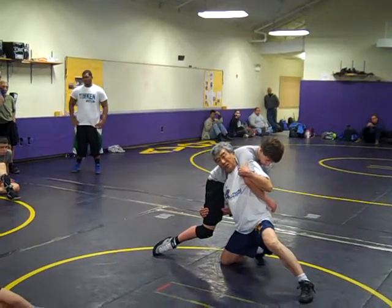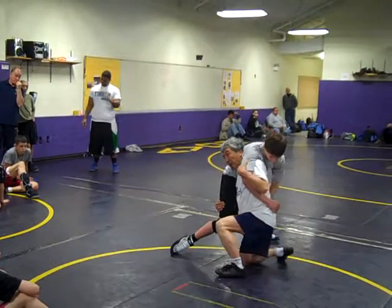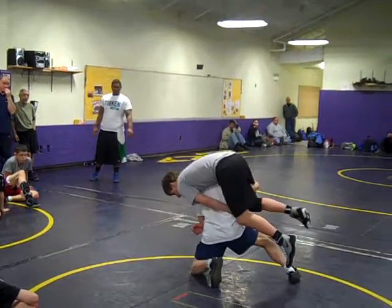What are you going to do? Are you going to get stuck? No. Take another step. Good. Get your knees down. You're going to have to carry up.